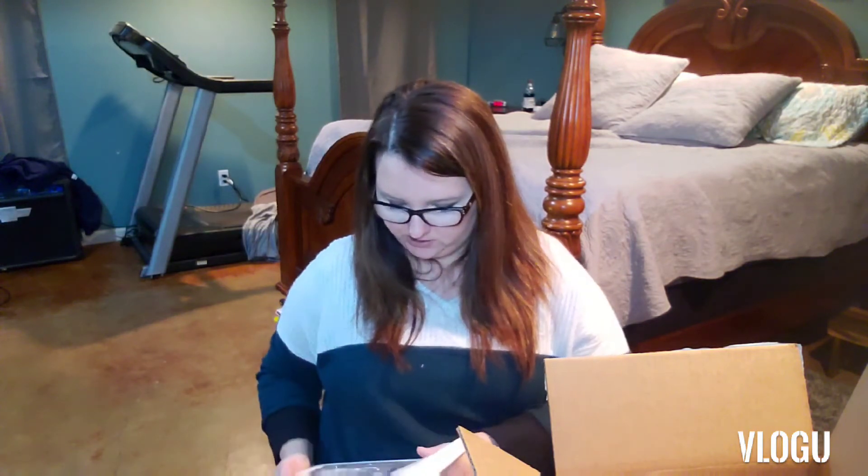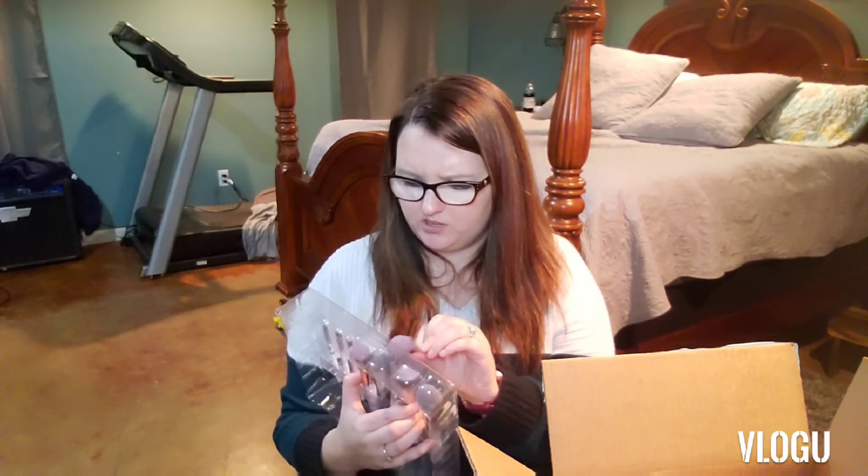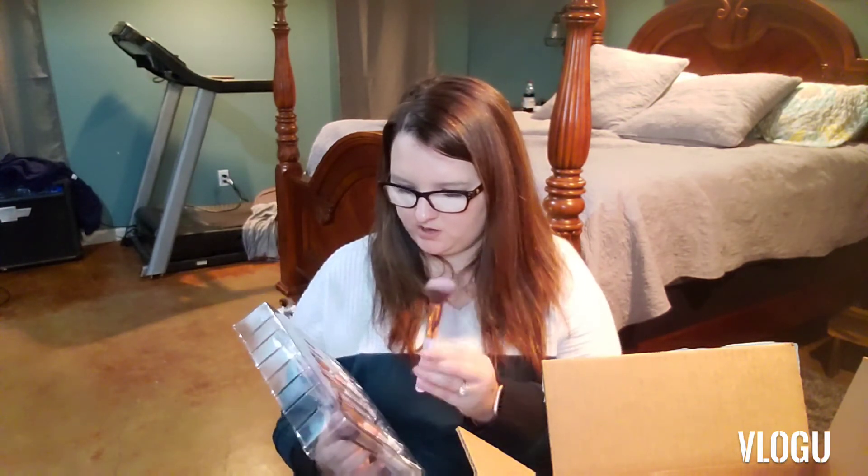This little set was $13.99 I think. It comes with a little model bag and all these brushes. They're real soft and kind of heavy — those are really good. So that was my FabFitFun, and one last thing.